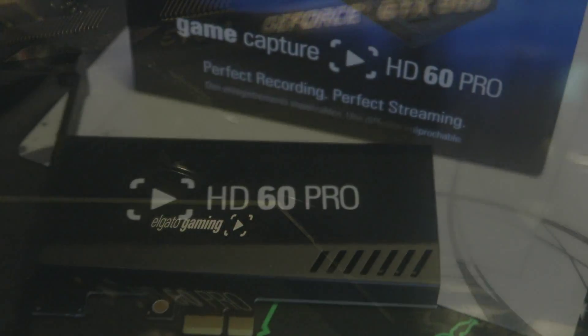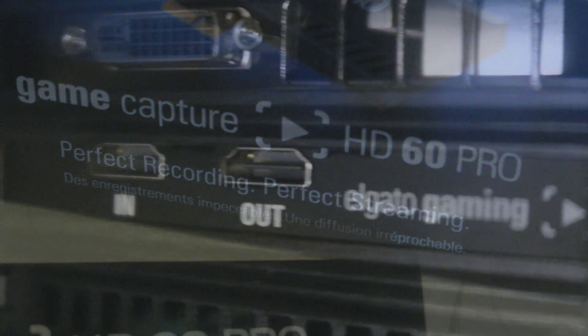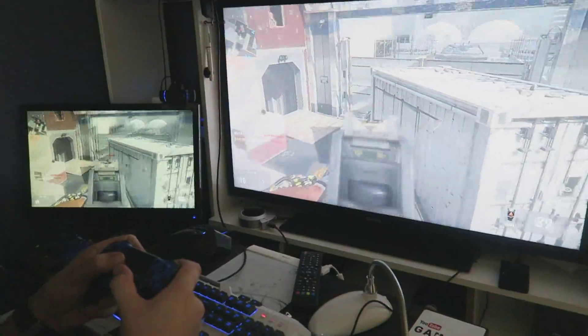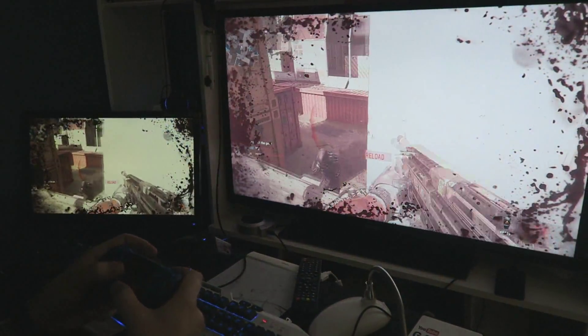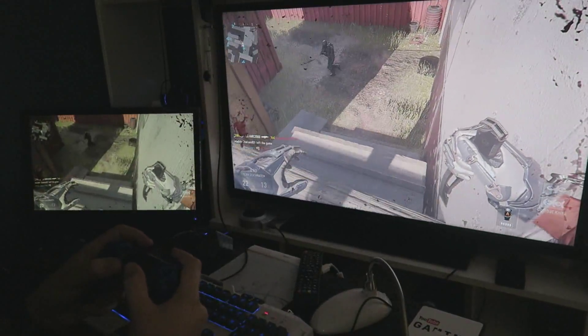Compare that to the AVerMedia Game Live HD — that card is huge and does obscure the fan. The back ports are also very accessible, although a little close to the chassis for my liking. The next biggest improvement is the live game view: the small screen on the left is the Elgato software and the main screen is the gameplay itself.